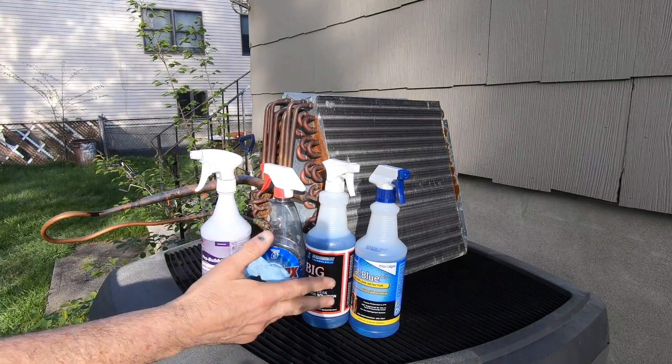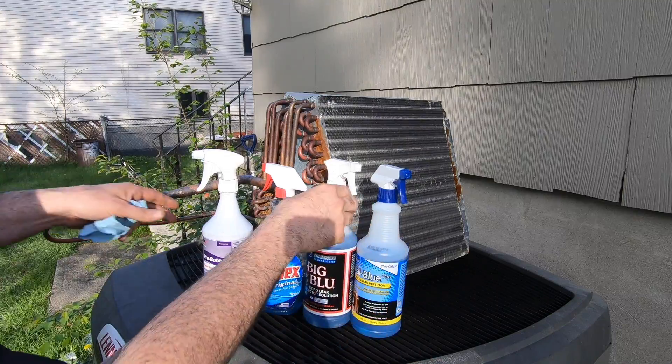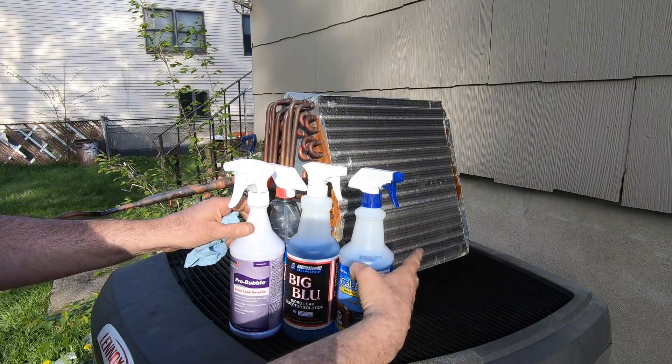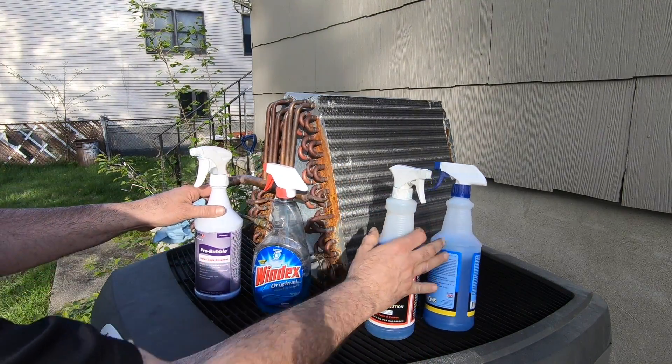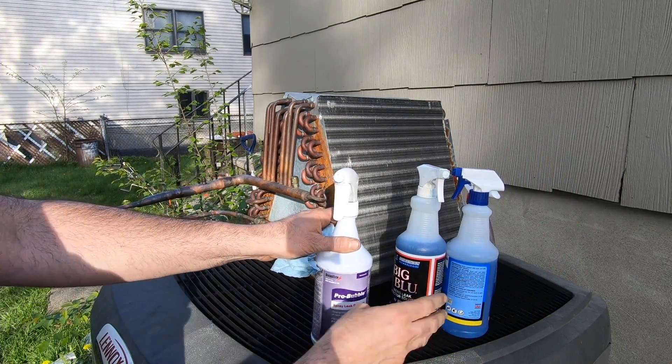Today I am going to be testing which one of these four different leak detection solutions works best. Here's one I want to throw into the mix as well. We'll start with the Diversitech.